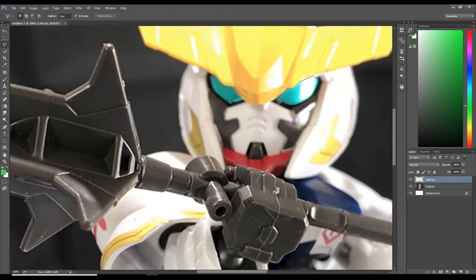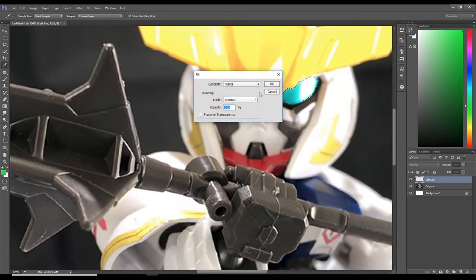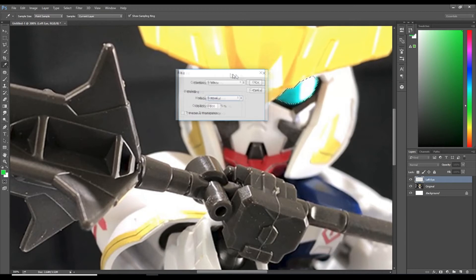Once that circle appears and disappears when you move your mouse, select it and a marching ants animation will appear. Right-click the selection and select fill at the bottom. For contents you want white, mode normal, opacity 100%, and this will fill the eye with white color. Hit OK.